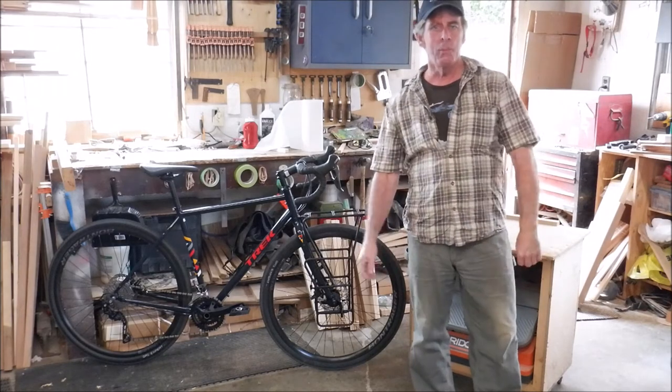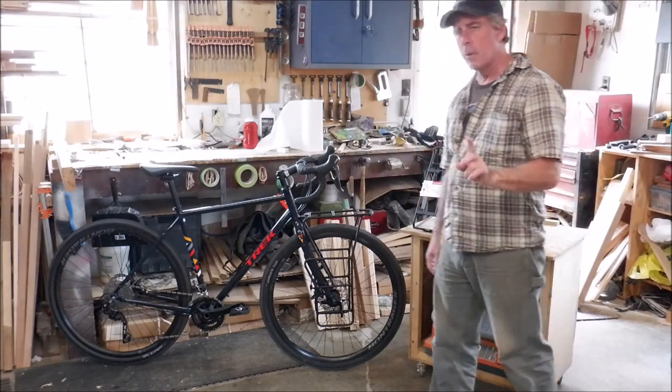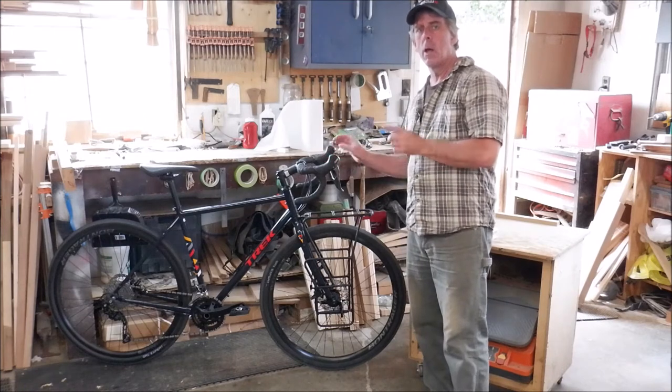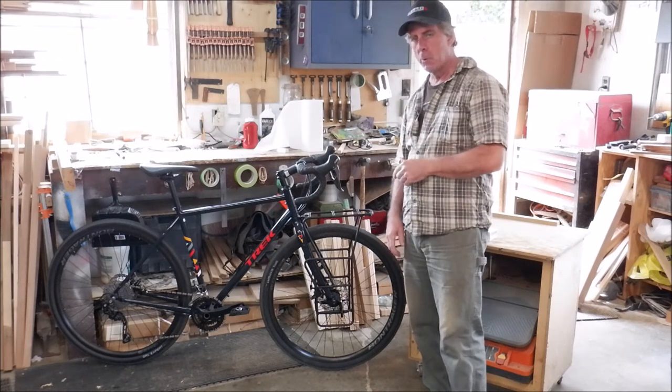YouTube Joe here again. Very short video today talking about the Trek 520 that I just got three days ago and some of the changes and upgrades that I'm doing to it.